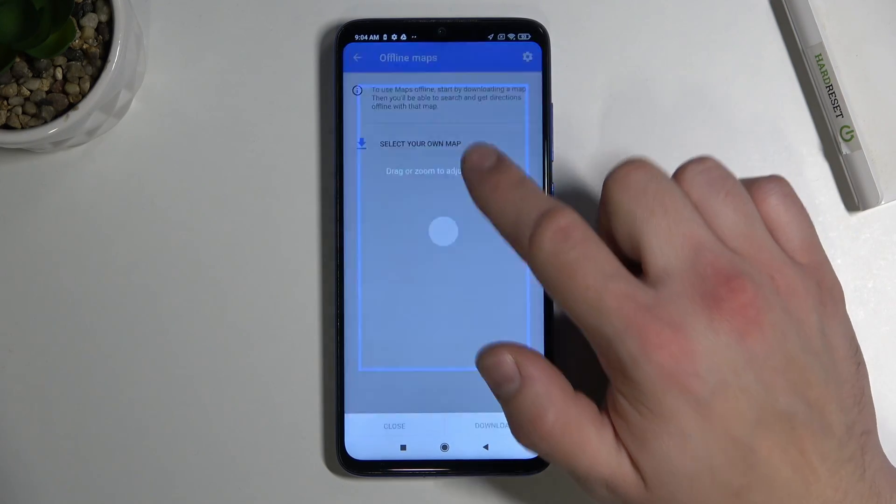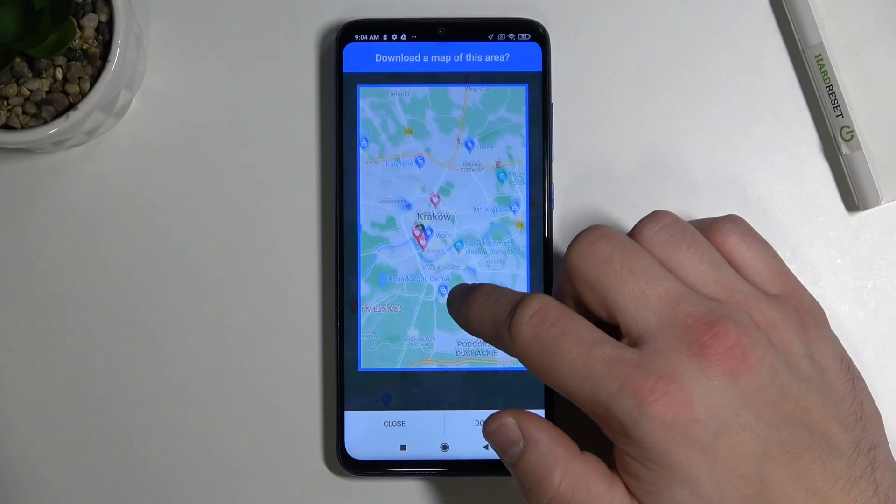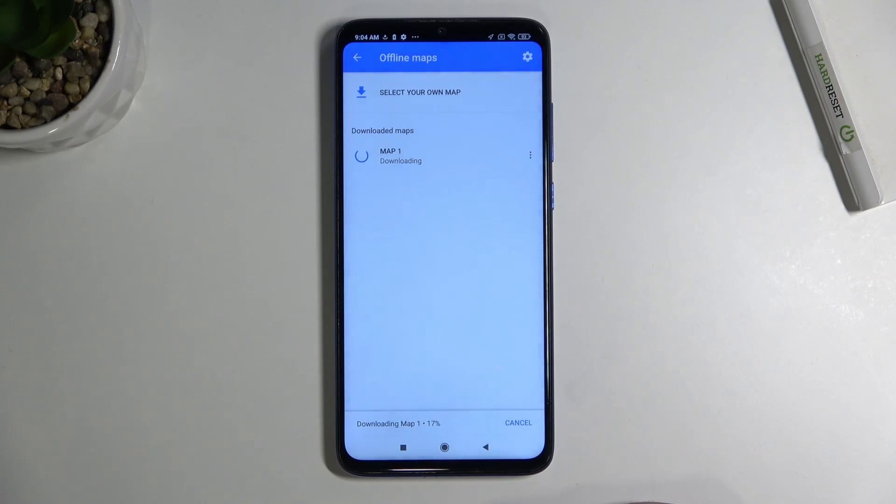Now select your own map and adjust the area you want to download. Download your map, and after that enter it.